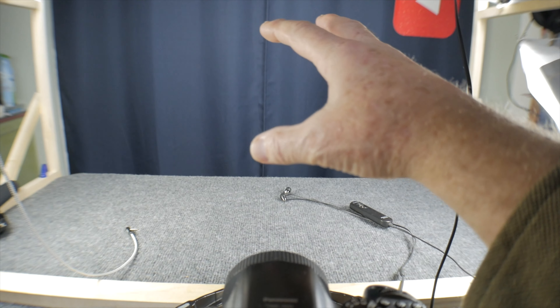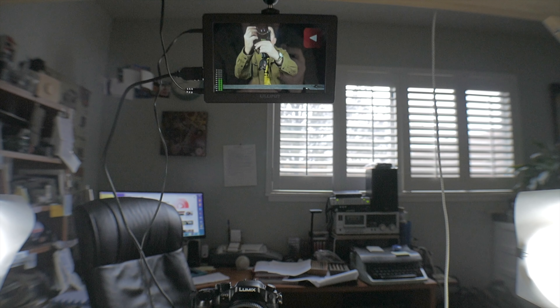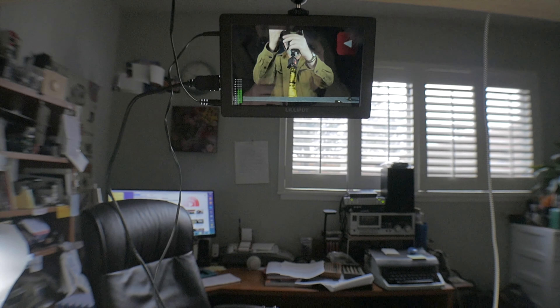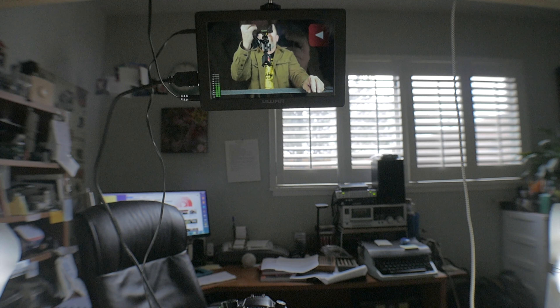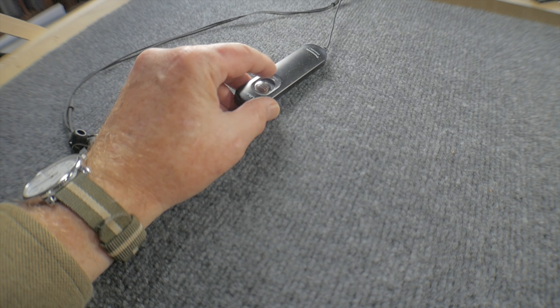I sit right there. The microphone cable — I forgot to mention that — this extension cable from the microphone plugs into the camera right there. Here I am sitting at the table in the position I would be in for recording, and I can see my monitor right up there. I half-press the focus on the camera — there it is — doing that with this remote, half-pressing the shutter button to focus.